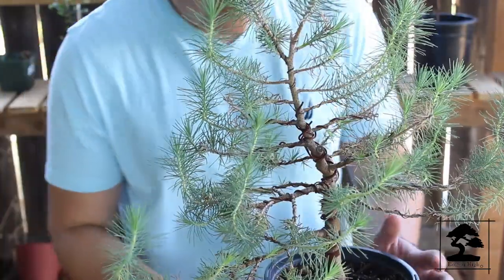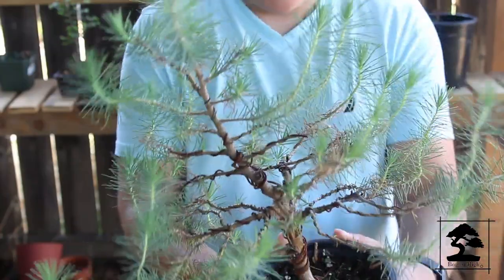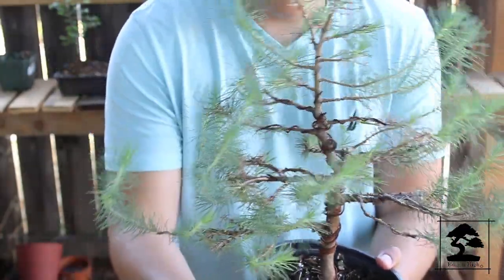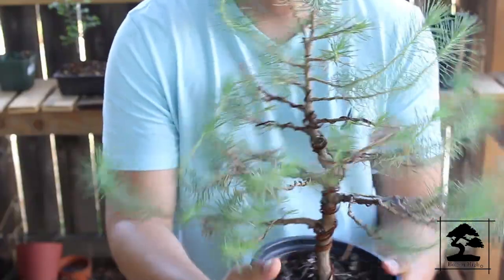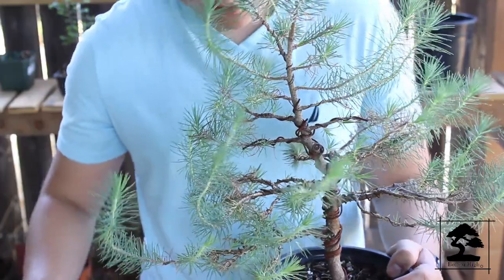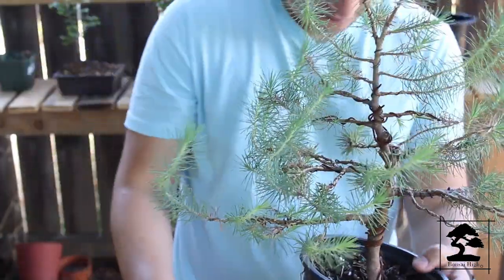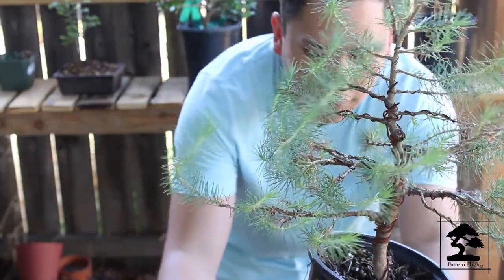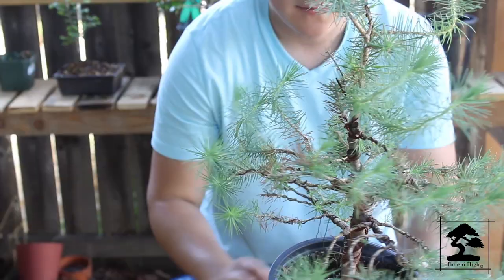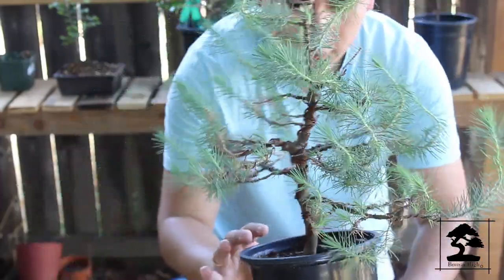The first thing we need to do is figure out the front of the tree. I had established the tree to be at this position, with this being the front and this being the back. So you folks are right now facing the front of the tree. Let me add this little piece of block here so you can see where I want it to be. Right there is the actual angle of the tree that I'm trying to work on.